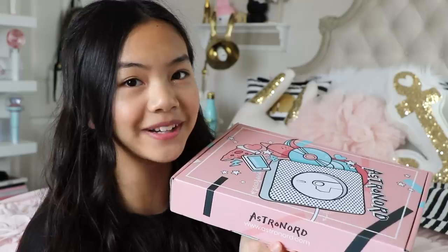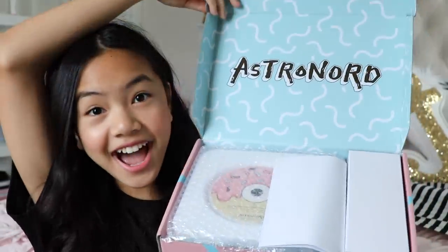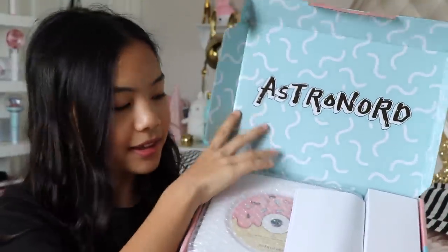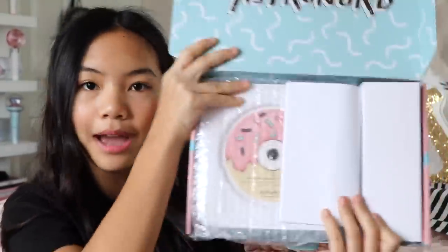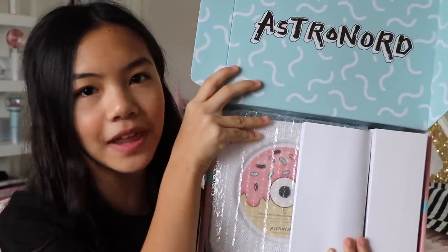Are you ready? I'm gonna open it up for you guys. Ta-da! Oh my gosh, it says Astronard right here at the top. On the inside we have the CD player and a bunch of other stuff that it comes with, so let's go over that real quick.